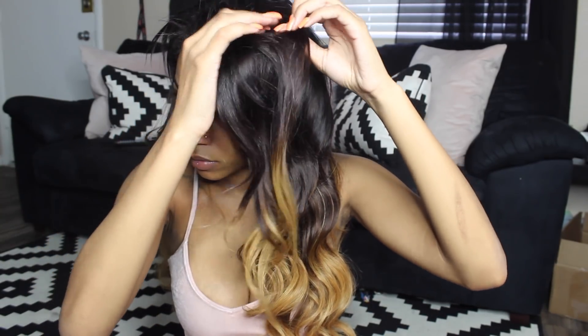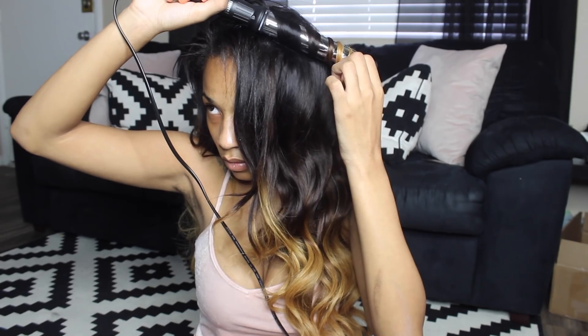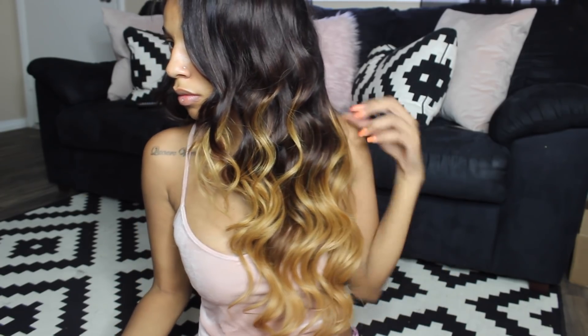Now that I've made it to the top, I'm basically just going to keep doing the exact same thing — taking my curling wand and curling my hair forward. When I get to the front, I'm going to leave a little piece out because I'm going to curl that part with my flat iron. Here's how it looks with this side fully curled — I love how shiny the hair is.